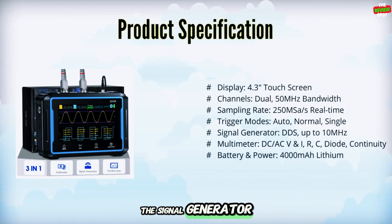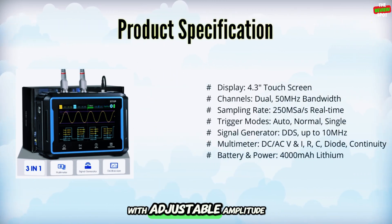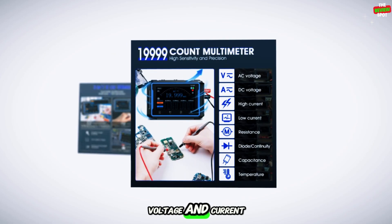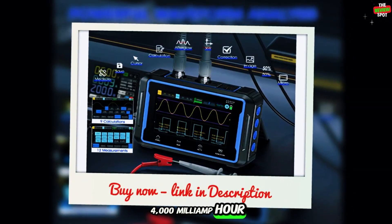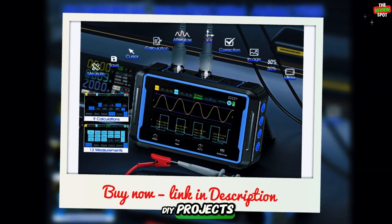The signal generator outputs multiple waveforms up to 10 MHz with adjustable amplitude and duty cycle. The multimeter measures DC/AC voltage and current, resistance, capacitance, diode, and continuity. Powered by a 4,000 mAh lithium battery with Type-C charging, it's perfect for DIY projects.